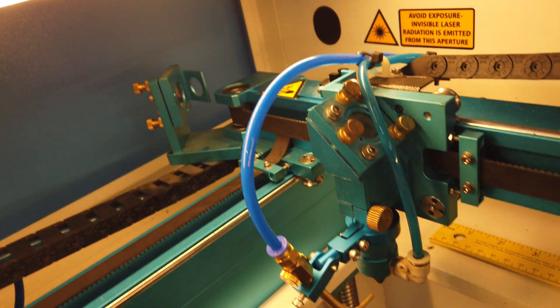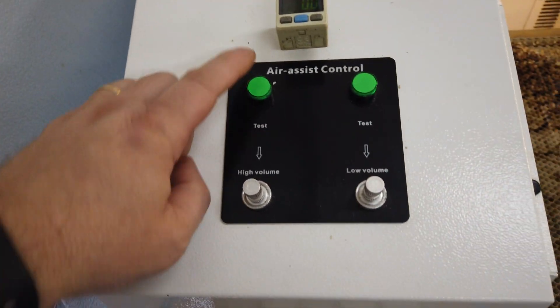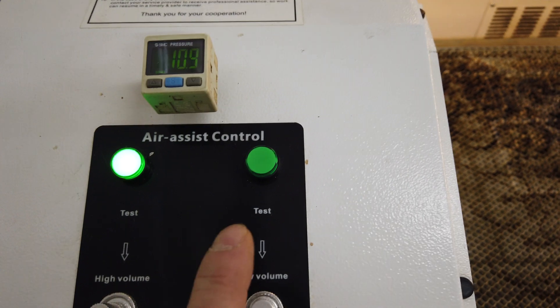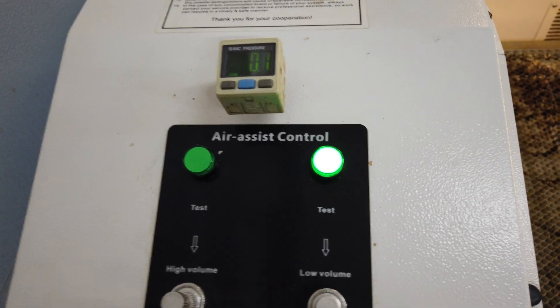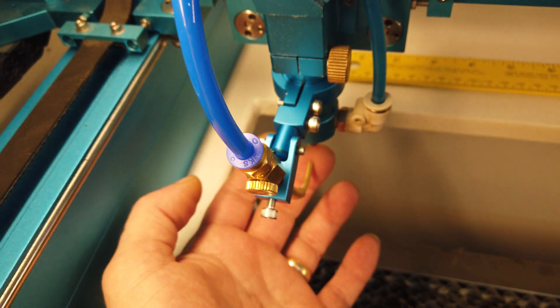I connected another extra line and ran it all the way down the drag chain, and came back and modified my dual air assist plumbing just a little bit. So the way it works now is the high volume air comes out of the nozzle — out of the cone, the stock one — and it's on the pressure gauge. My low side is not on the pressure gauge; I'll probably add one above each one. But the low side actually comes out of the engraving nozzle now.